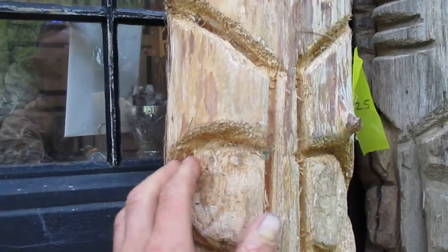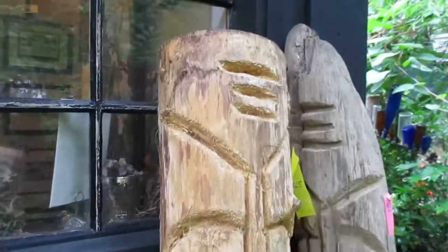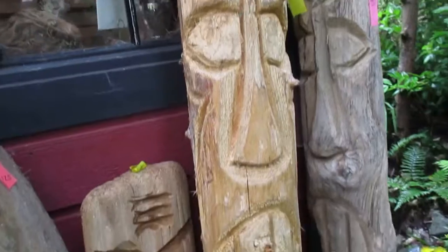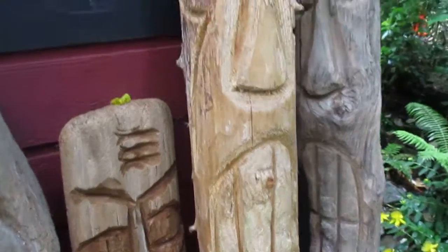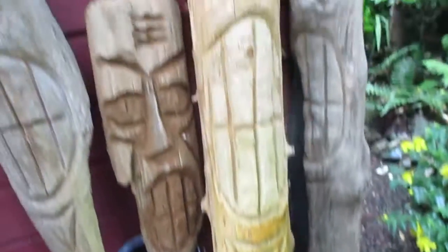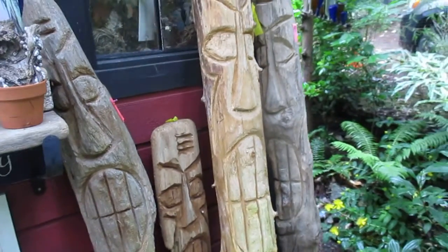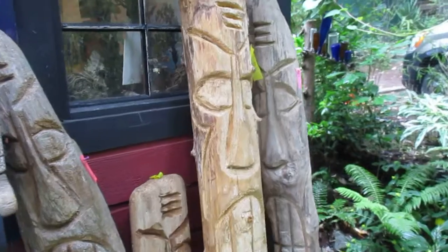I do like to have that Polynesian twist to them because we actually have a lot of Hawaiians living here on Salt Spring Island. There is a driftwood folk art Tiki on Salt Spring Island. That one's 44 pounds by the way. Thanks for watching. Cheers.